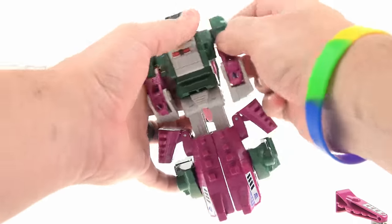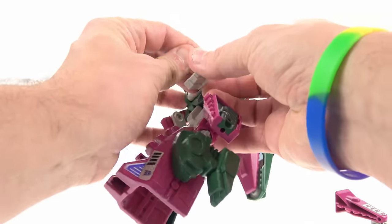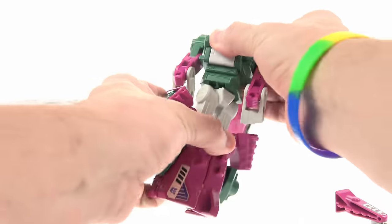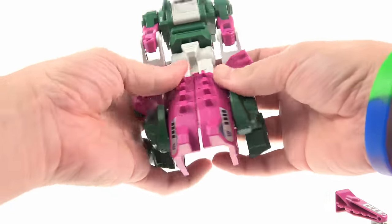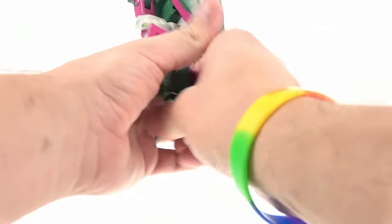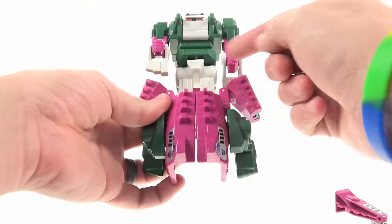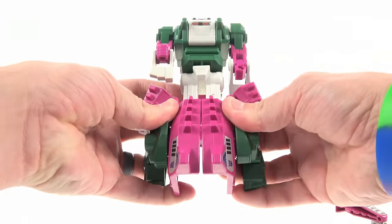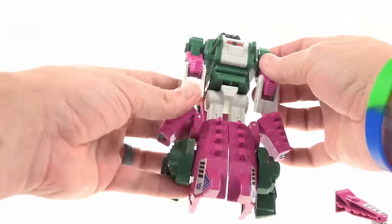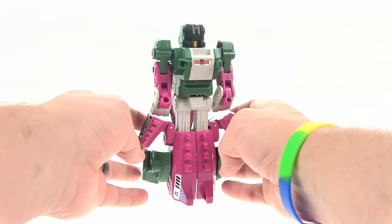The elbows do bend but are really stiff on mine, so I'm not going to force it — I don't want to break anything. That's about it for arm articulation. As part of the transformation he has waist rotation, but the hips are locked. He does bend at the knee, but they are attached — I always wished they could spread out a little bit. As it is it's not too bad, with a little gap between them, but I'd have liked a bit more.